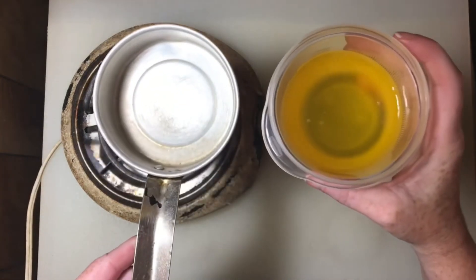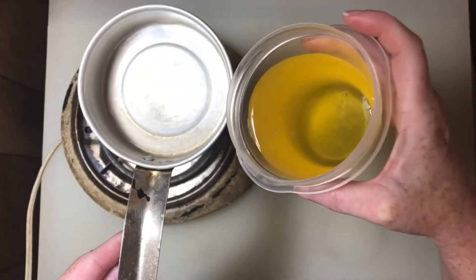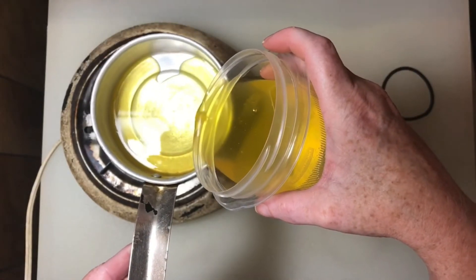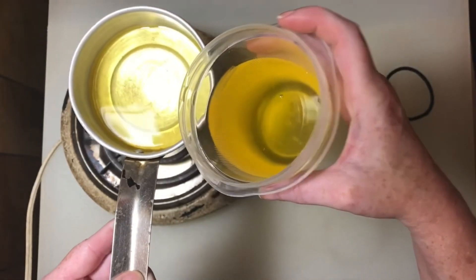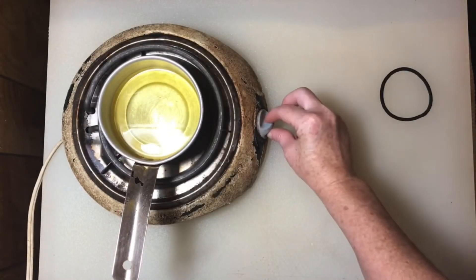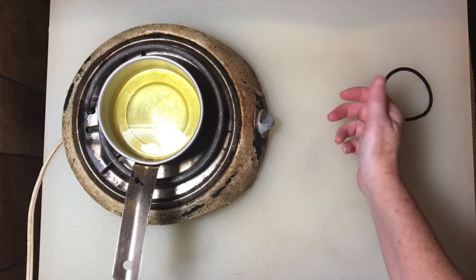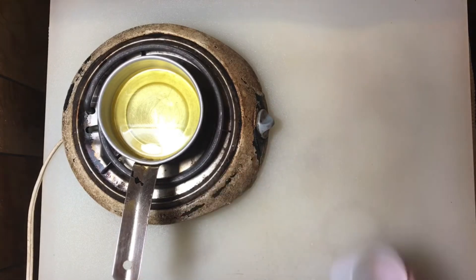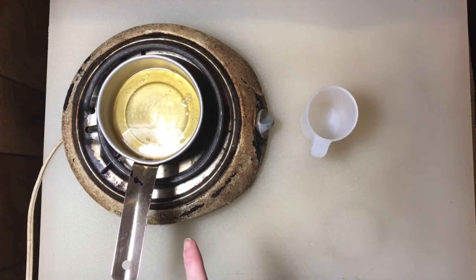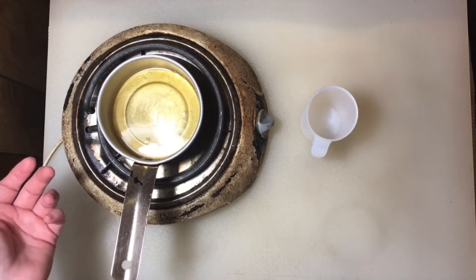Now if you want to make brown butter, you boil this clarified butter until it turns brown. I'm going to pour a little butter in here and turn the burner back on to between low and medium. This butter is going to boil a little bit and have some soft bubbles in it.